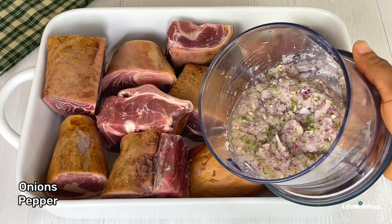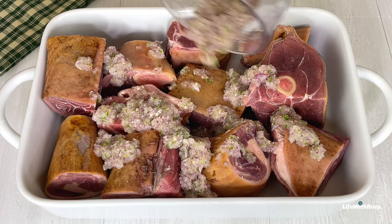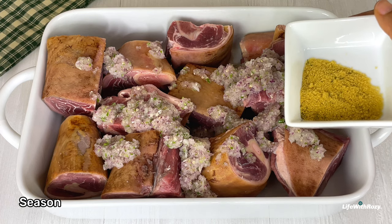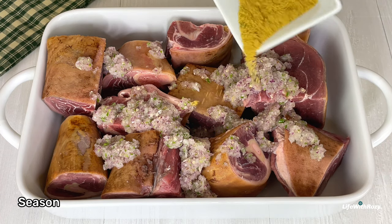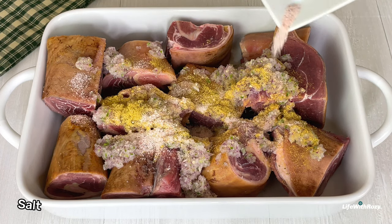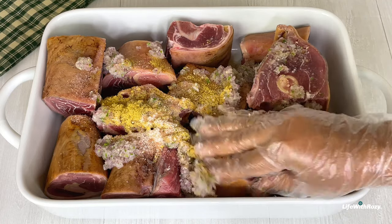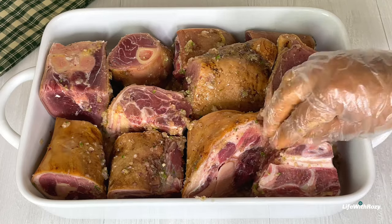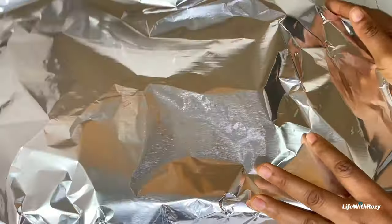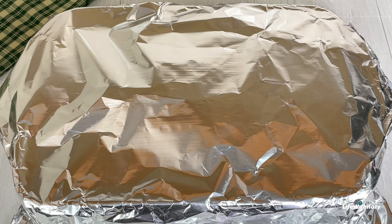To begin, I will season the meat with blended peppers and onions, season powder, and sauce. I will go over it with my hands and mix everything together. I will cover and allow the meat to marinate for at least one hour before preparing it.